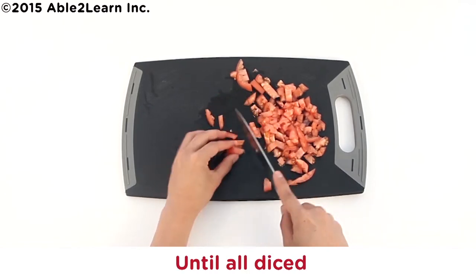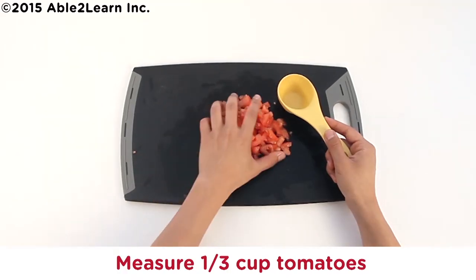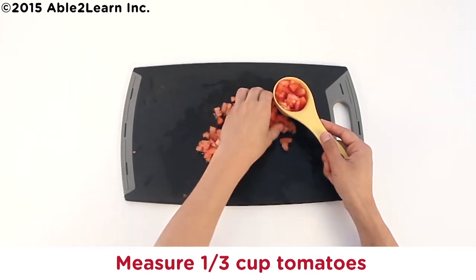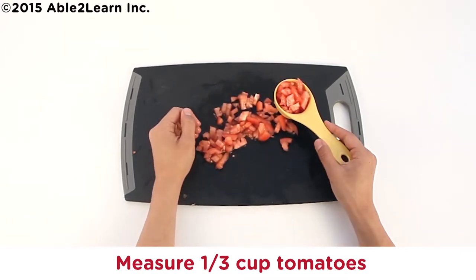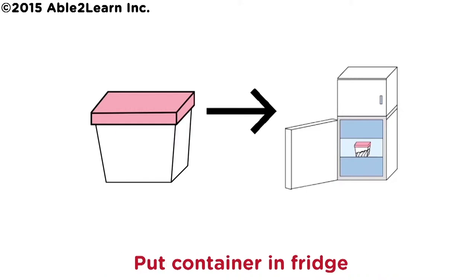Until all diced. Measure one third cup tomatoes. Put leftover tomatoes in container. Put container in fridge.